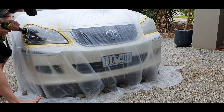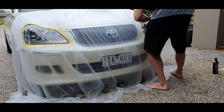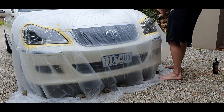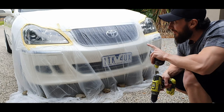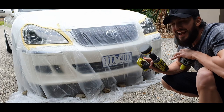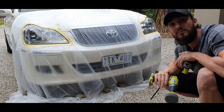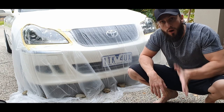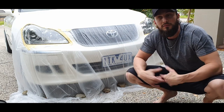Alright, so as you can see that's just one part of the compound done. Now I'm going to go over and do it again, get out any final tiny little scratches that I can see, and then polish it and wax it. Okay, so that's the second pass with the compound. I'm going to go get a cloth, wipe them down, make sure I'm really happy with all of that, and then do a polish and wax.